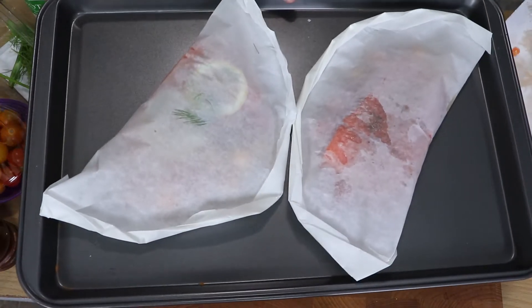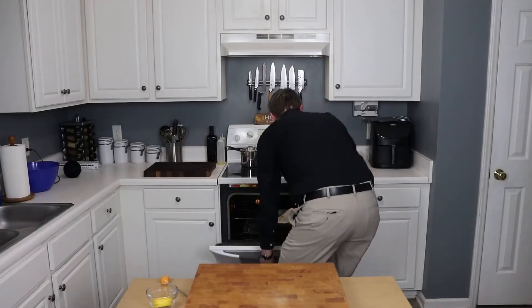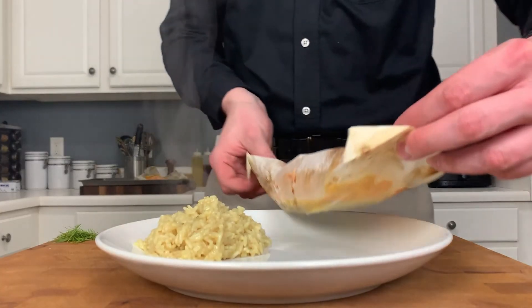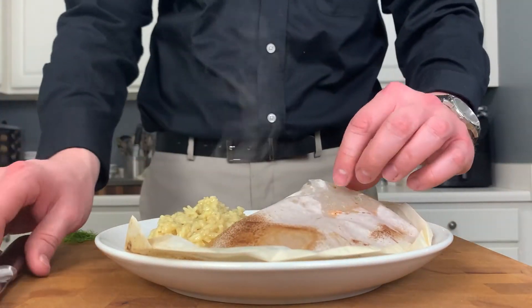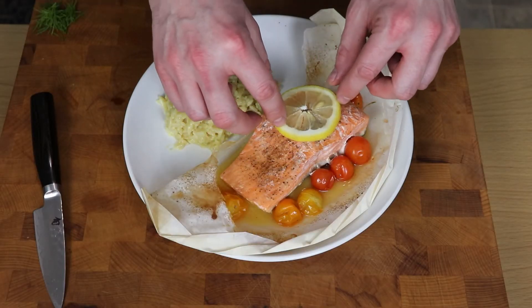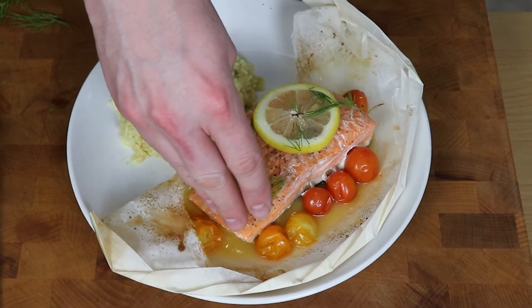Put those on a baking tray into a 425-degree oven for 12 to 15 minutes, or until they are cooked to your liking. I like salmon medium rare or towards medium, but of course that is your call. Serve this up with a nice starchy side of your choosing. Carefully unwrap it — there's a lot of steam in there. To serve, I like to add another fresh slice of lemon and a little more of that fresh herb on top.